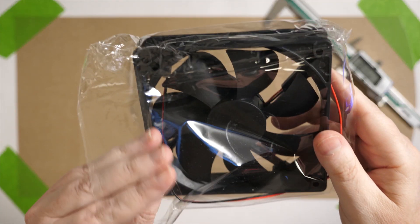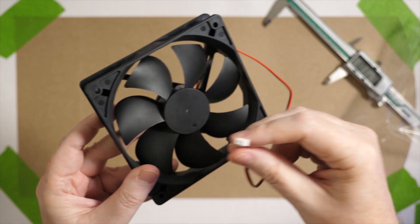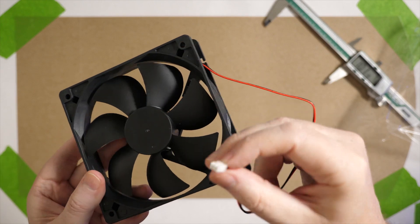I'm pretty new to Fusion 360 so it took me a day to do the design and I didn't screen record it. I designed it around this two-wire 12-volt fan from Amazon — cheap and fairly quiet. Two of them for $15.